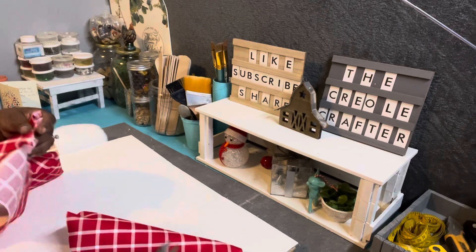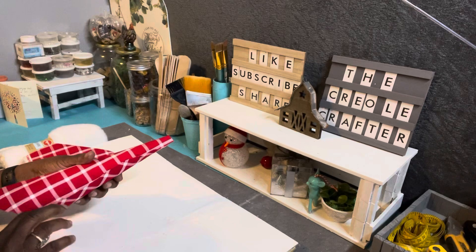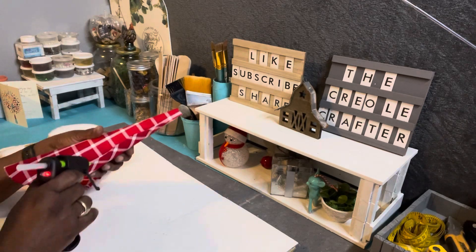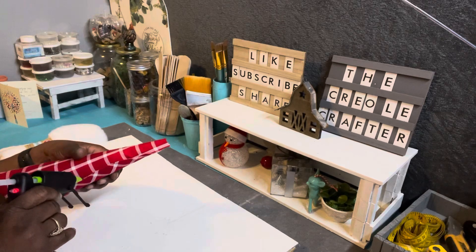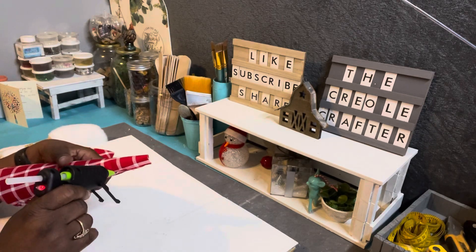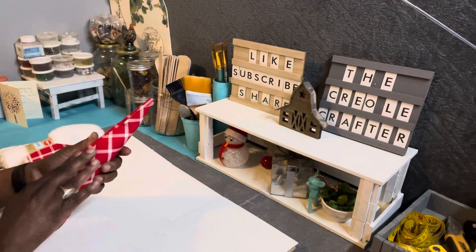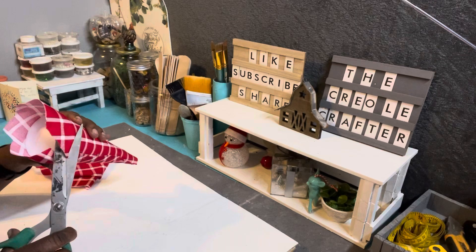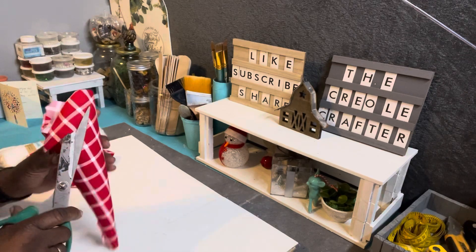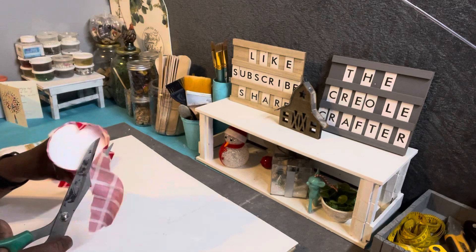Right here I'm just trimming off the excess at the bottom — trimming the fabric at the bottom and the top as close as I can, because I don't want the fabric on the bottom to make it uneven when I place him on a shelf or table. I'm not going to put any material on the bottom of the cone, and right here you can see where I'm trimming it all off even with the bottom.